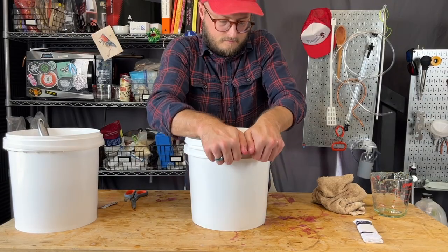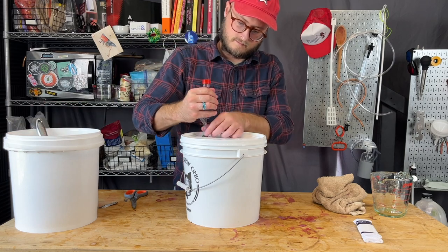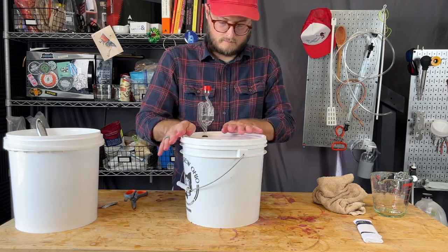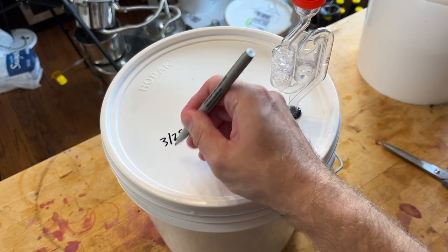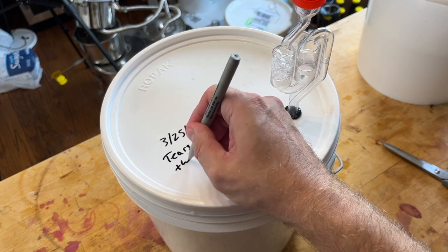Our sanitized lid goes on, and our sanitized airlock goes on — that's filled with sanitizer. You could also fill it with water or with vodka. Then I'm just writing on there what is inside the bucket. This is our Tears of the Kingdom mead: a blackberry cyser.